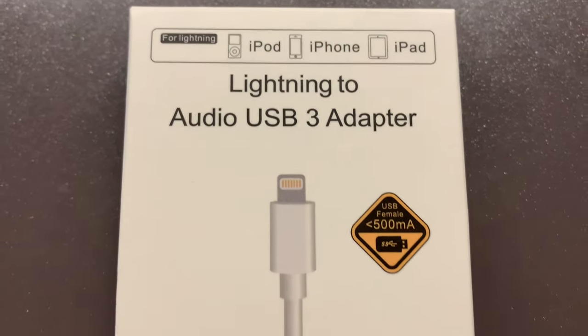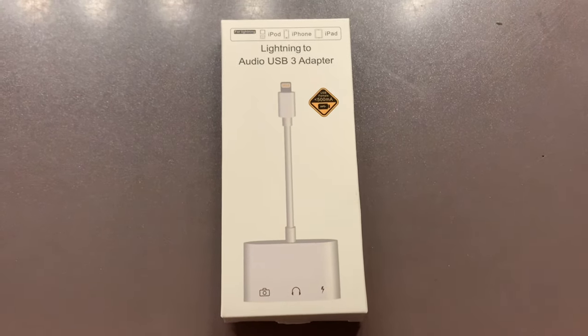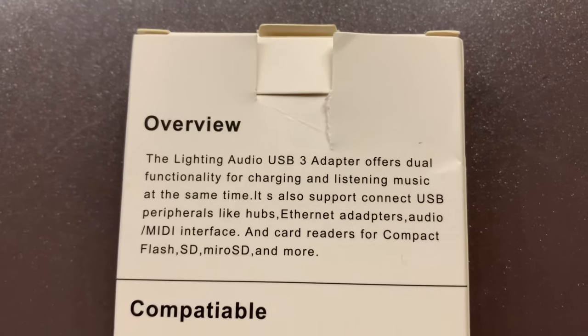This Lightning to Audio USB 3 adapter is compatible with iPod, iPhone, and iPad. Here you can see the overview — please read it.